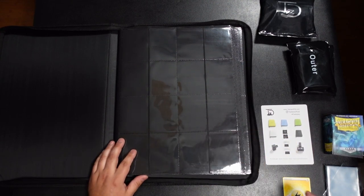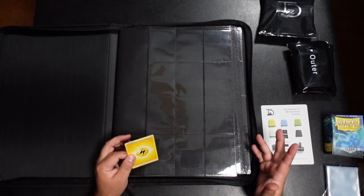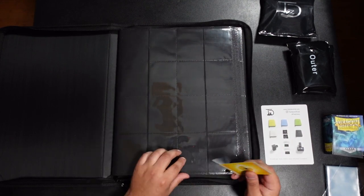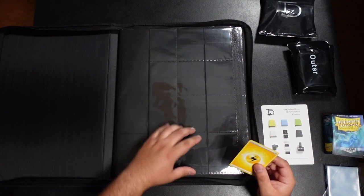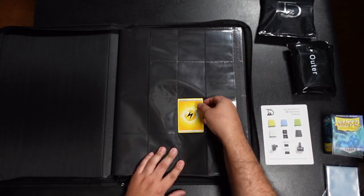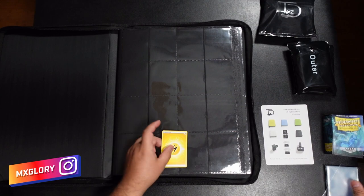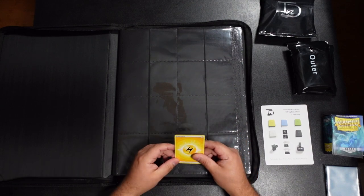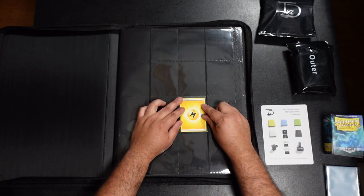I'm going to compare everything and see how the pockets fit, to make sure the sizes are uniform. Ultra Pro does have some issues where some pockets are smaller or bigger depending on which row you're in. Nothing unsleeved is going to have an issue. Where it does become an issue is with penny sleeves — I use penny sleeves for my whole collection, no matter what the card is.